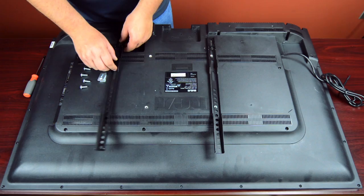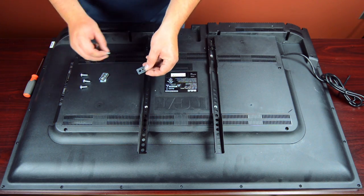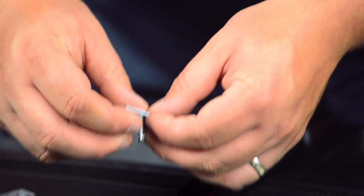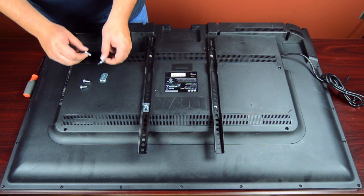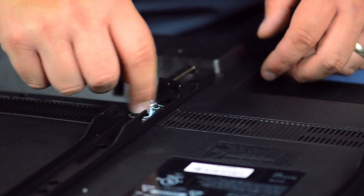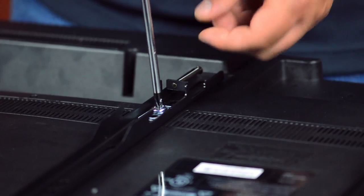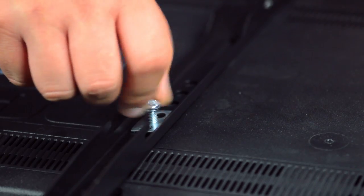Start by attaching the arms onto the back of the TV and lining up the screw holes. Insert a mounting screw into a washer, then hand tighten onto the arms. Finish tightening using the screwdriver. Repeat these steps for the other mounting arm.